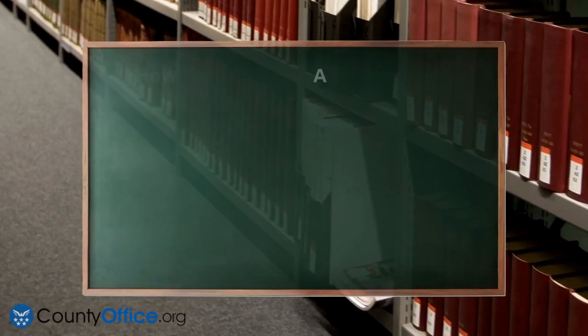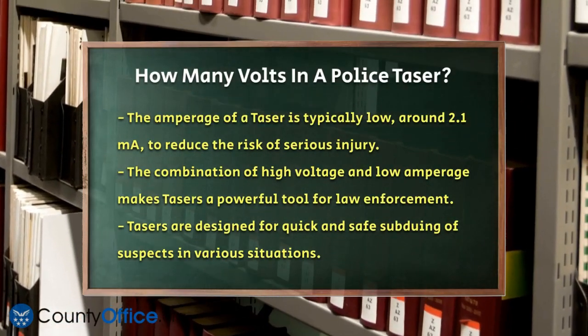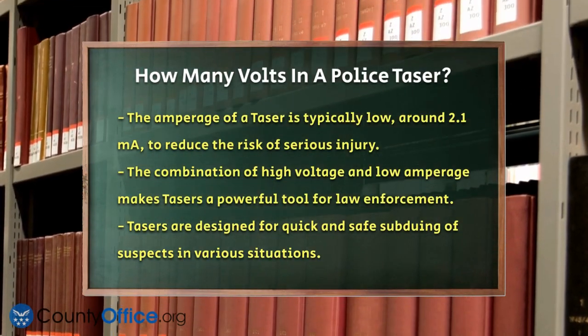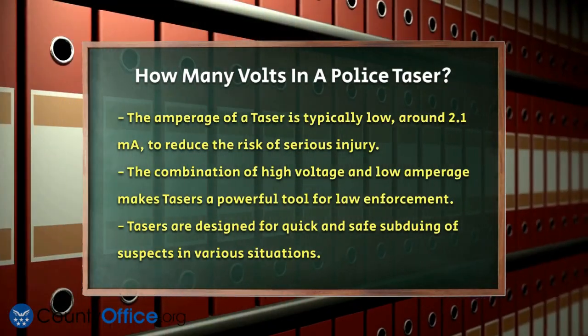In addition to the voltage, the amperage of a taser is also important. While the voltage represents the electrical energy, the amperage represents the rate at which this energy flows. Police tasers typically have a low amperage, usually around 2.1 milliamps, to prevent serious injury to the target.